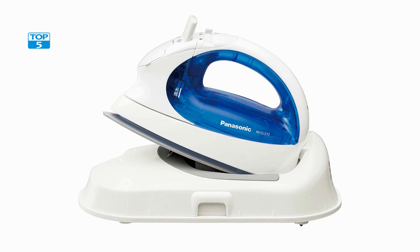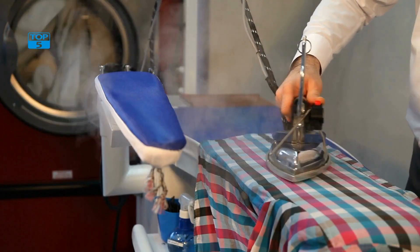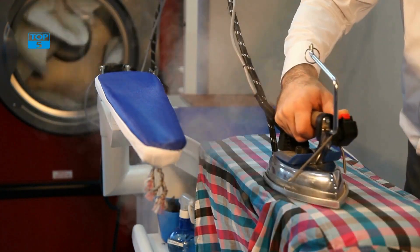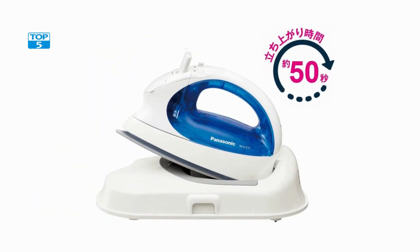One of the most impressive features is its compact size. This iron is designed to be small and lightweight, making it easy to handle and use. It is ideal for individuals who travel frequently or those who have limited storage space in their homes. The small size of this iron also means that it heats up quickly, allowing users to start ironing their clothes in no time.